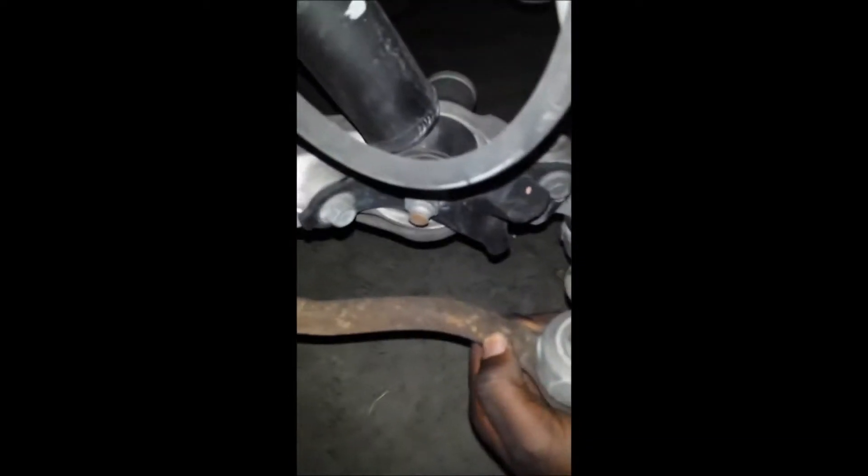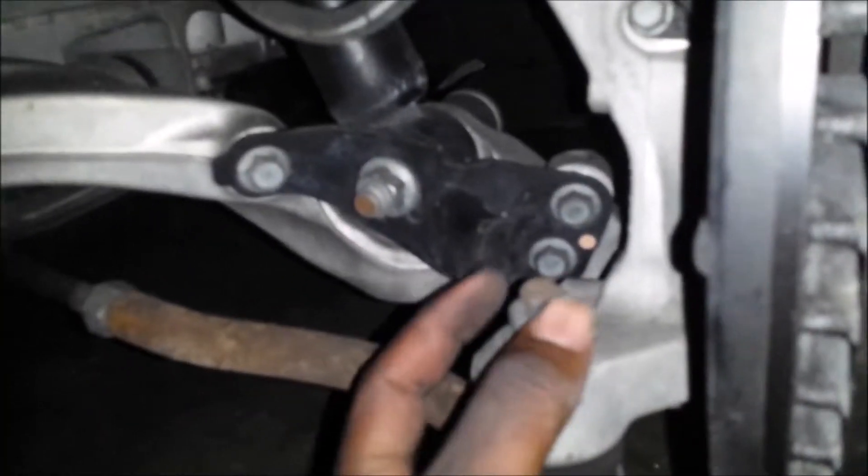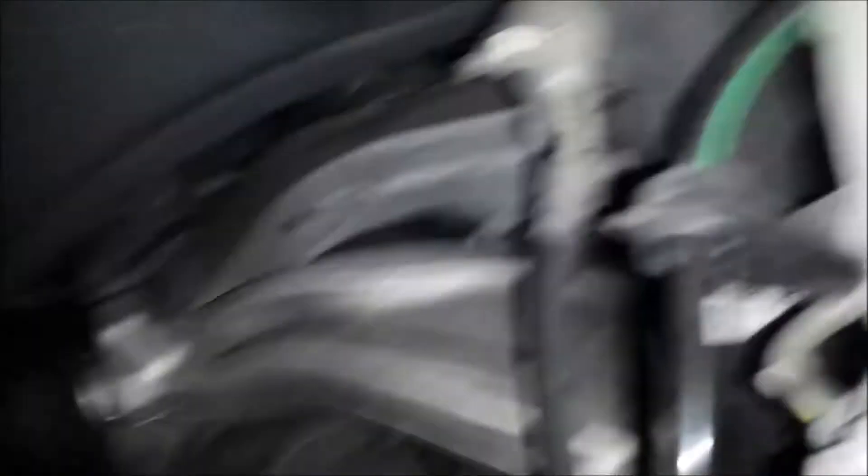The steering knuckle here is joined on top by a ball joint to the upper wishbone, and attached to the lower wishbone as well. There's a ball joint down there — just like the 2006 or 2008. Once you release the nut and smack the steering knuckle, it comes right down. The steering rack's outer tie rod end connects to the bottom of the steering knuckle, and that's how you steer.